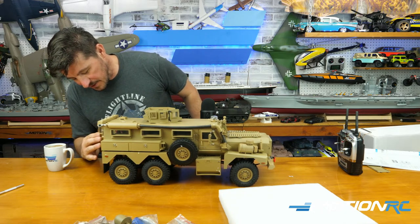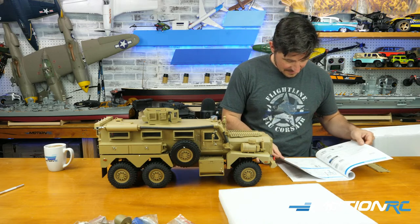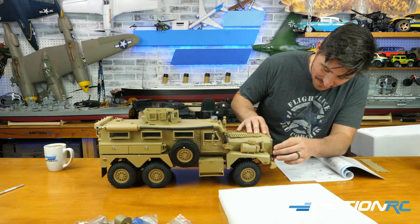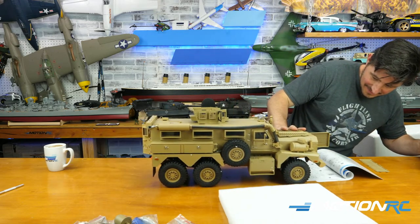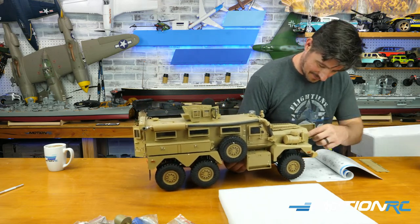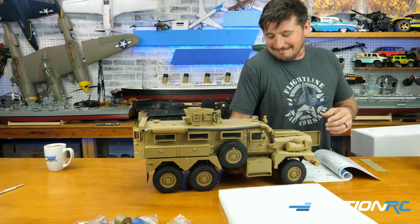It sounds good here inside the studio — might not come through the mic perfectly. I'm going to close the back for a sec. I want to see the fan move now — let's make sure it moves. That's too cool. Let me just make sure it's moving. Looking at the open hood area...